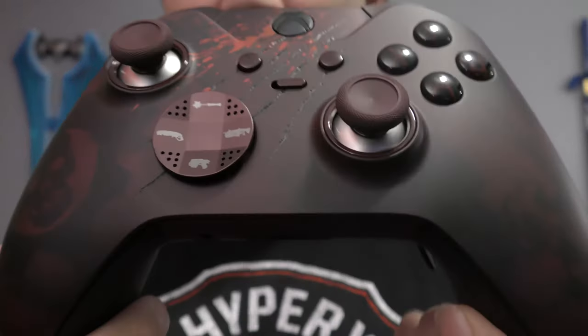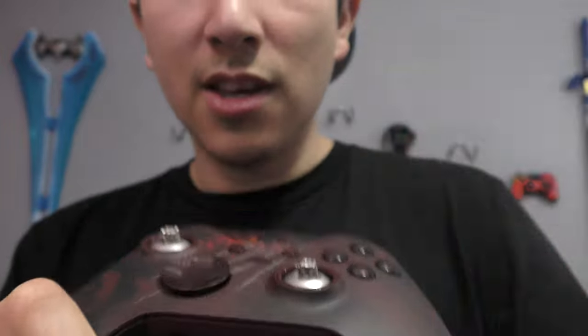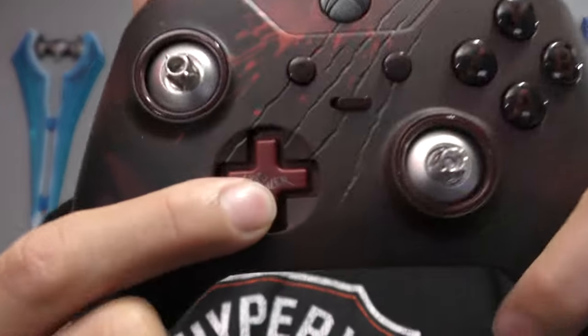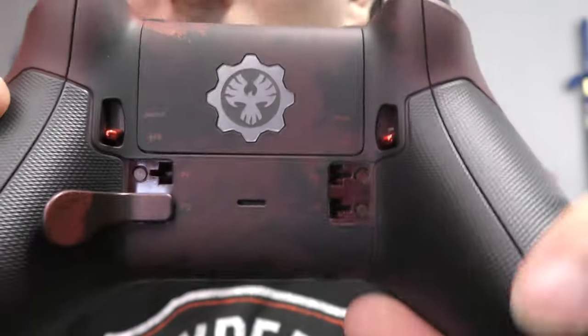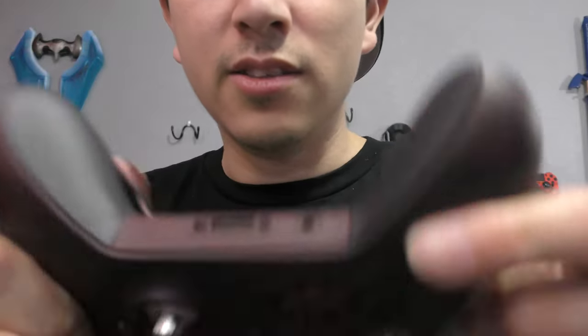Last but not least, we move on to the Gears of War 4 Elite collector's edition controller. Just like the red standard version, this also has the scratches and removable thumbsticks with a little saying on them. The D-pad is removable and says 'Grub Killa,' and you have bloodstain and fingerprint designs. You got the JD Phoenix logo on the back, blood omen red trigger stops, and I do use a paddle for Gears of War 4. The grip on these Elite controllers is pretty awesome.